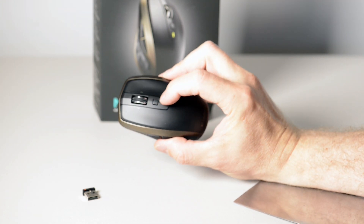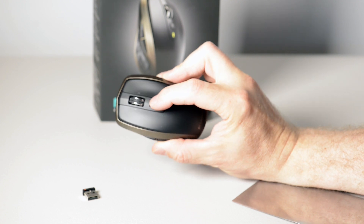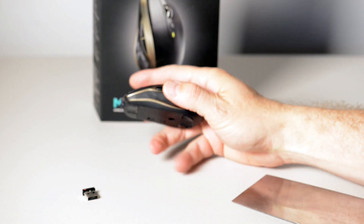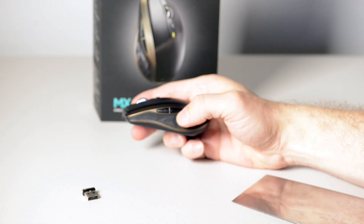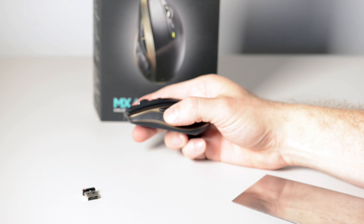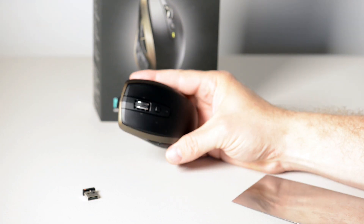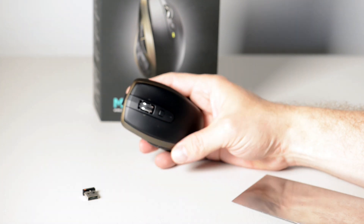You have this button here, which is actually the multitasking button by default on Windows 10. And you have forward and back buttons — those are the default actions. Of course you can program these to whatever you want. That's the forward and that's the back button, which is great because you don't have to move your mouse around, you just use the buttons.